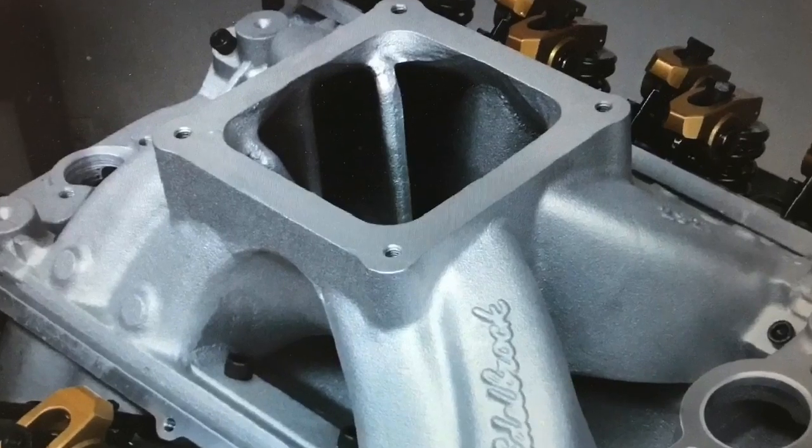We combined that short block assembly with ARP head studs and Felpro gaskets, then installed a set of Pro Max 355 CNC heads. You might be asking why such a big head — it was just a head we had left over from other projects sitting on the shelf. We'd run them on both a 572 and a 565 and they worked very well; they flow a ton and make a lot of power. It's actually more head than this 496 needed, but that's what we had. We topped that off with an Edelbrock Super Victor intake with a 4500 series carb flange and a 1050 Dominator.